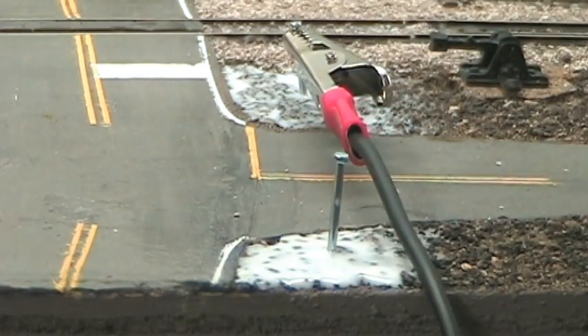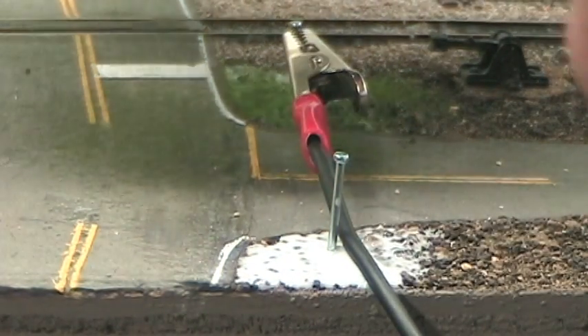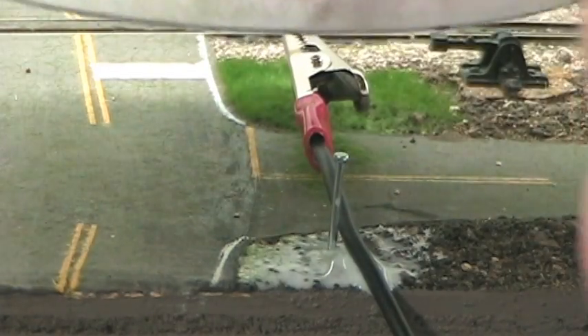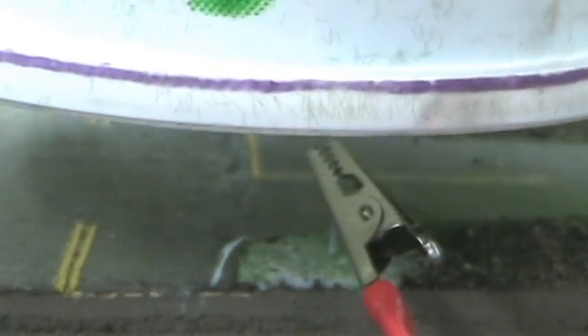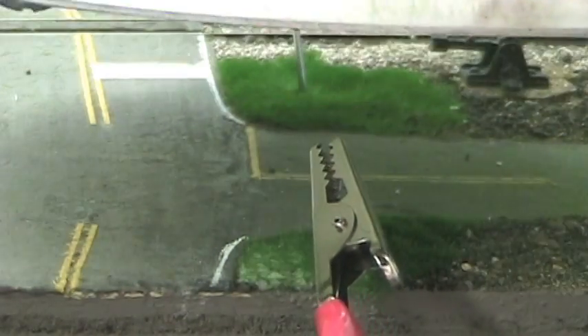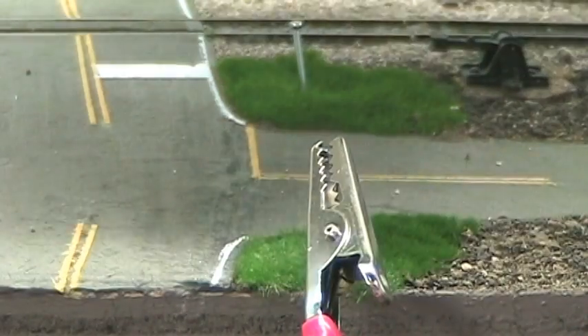All right, let's go. The stuff's standing up, okay. And put some over here — look at that!